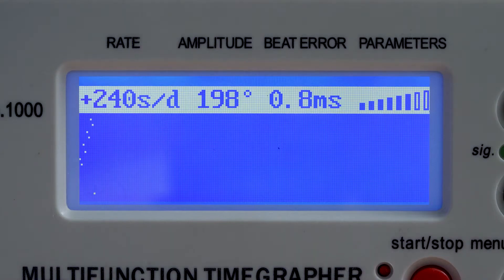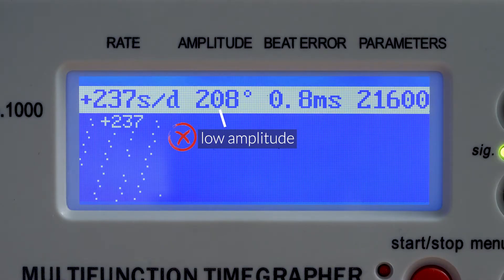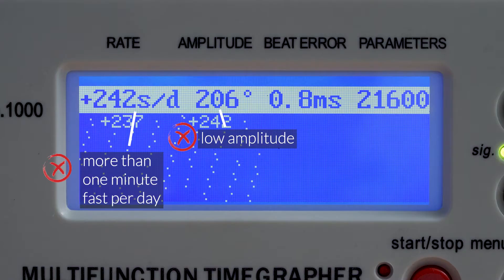As you can see, the reading is pretty wild. You can see two common signs of magnetism: low amplitude and extremely high rate. This is not definitive proof though, as other factors can be causing it to run fast as well. We'll need to test for magnetism.